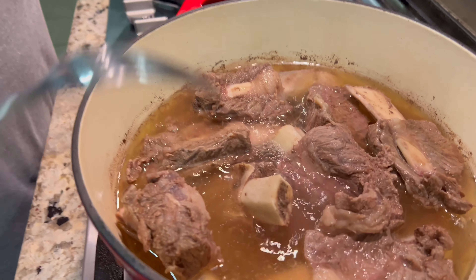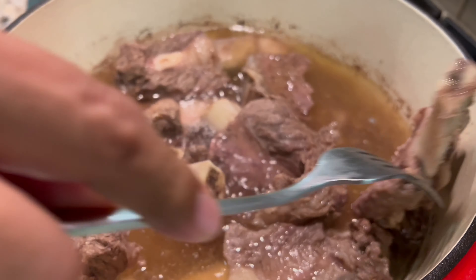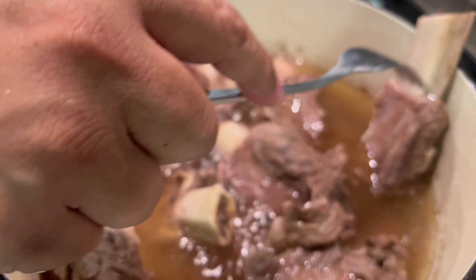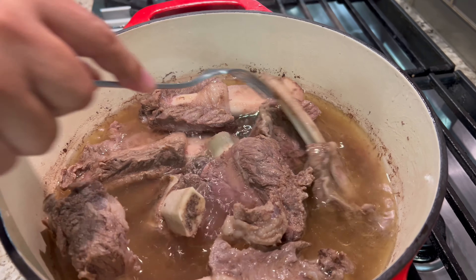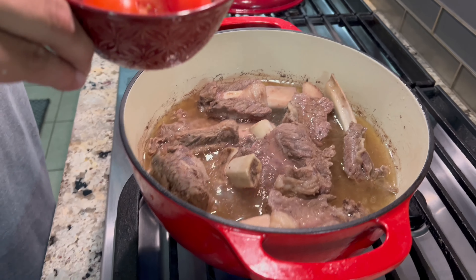I think the meat is tender now. You can see it's sliding off the bone already. I don't have a fork handy, but you can see it slides right off — so at this point we can now dice the tomatoes.